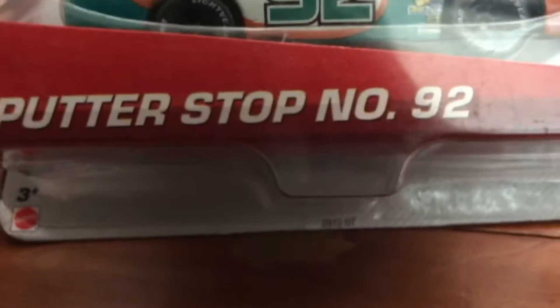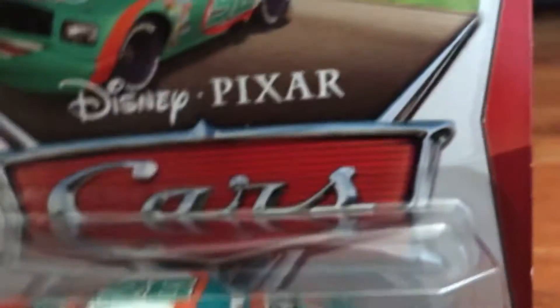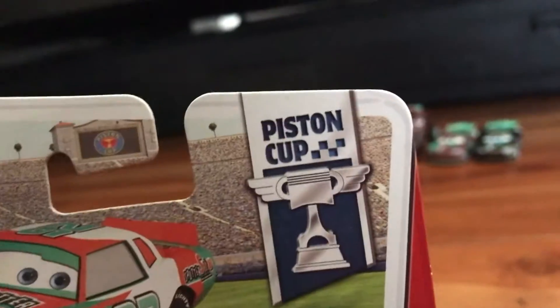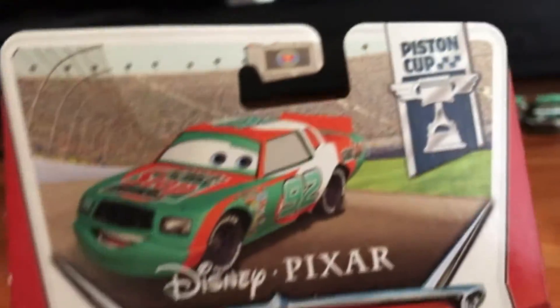Right here it says Sputter Stop, number 92. There it says Pixar Cars, and back there it says Piston Cup. That's just the front of the box. Let's just go to the back of the box.